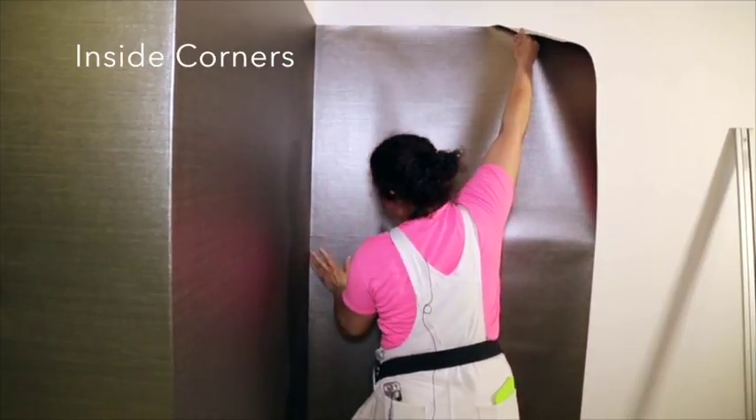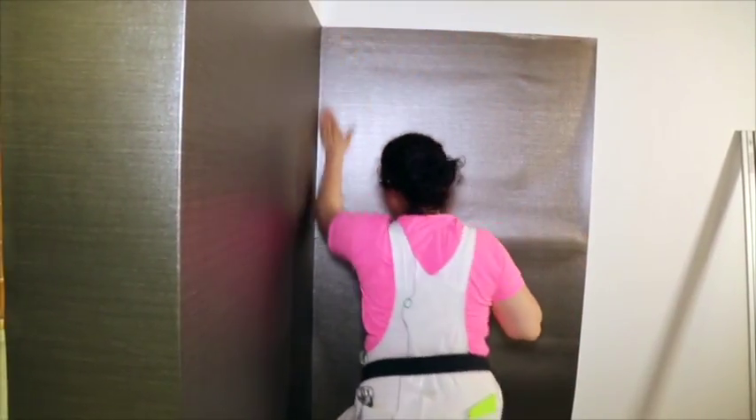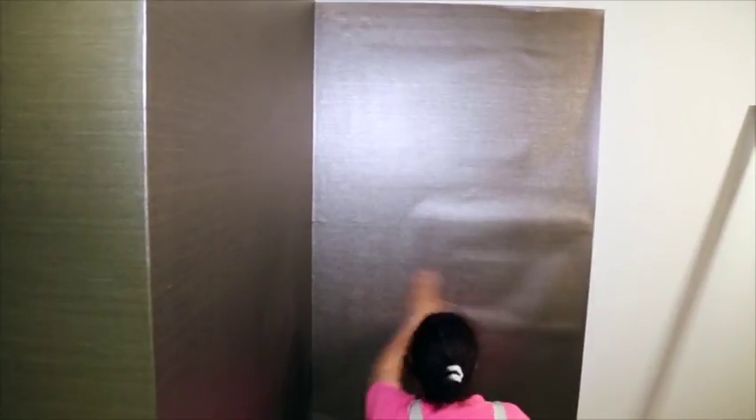For inside corners, during installation the wall covering may wrinkle. To minimize any wrinkles or creasing, we recommend cutting a seam at the inside corners.